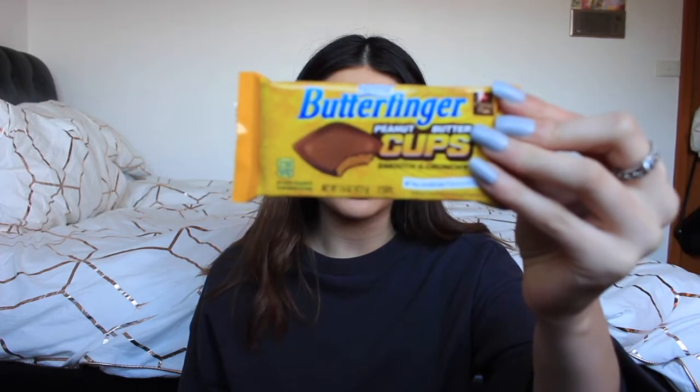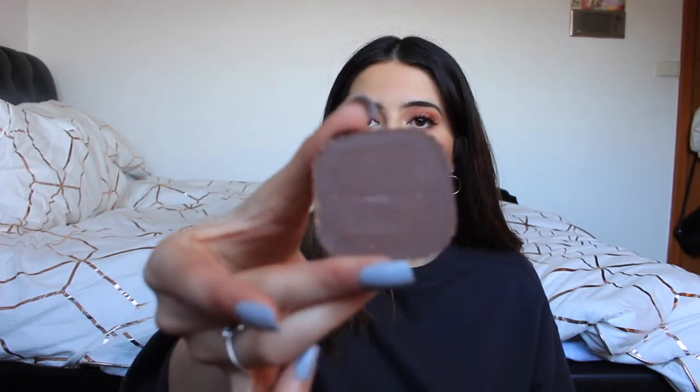Sticking with the theme of peanut butter cups, we'll try the Butterfinger Nestlé Peanut Butter Cups — smooth and crunchy. That's what it looks like. Let's give it a whirl. That tastes like something... it kind of tastes like a golden gaytime ice cream, not my favorite thing ever, so maybe like a six.